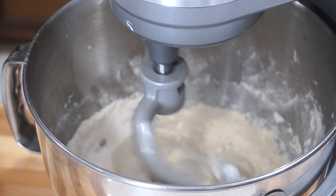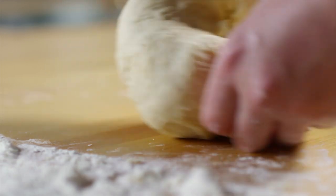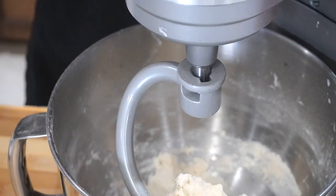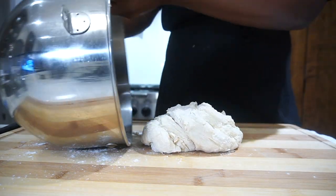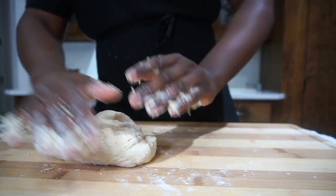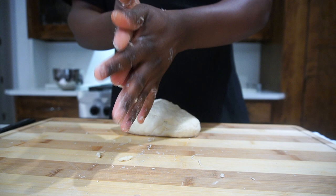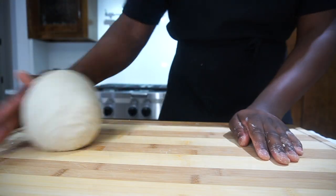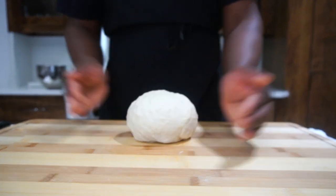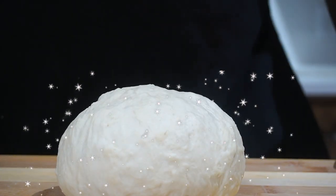Now we're gonna add the dough hook and mix the dough. If you don't have a KitchenAid you can do all this by hand, but I have one so why not use it. After mixing, add the dough onto a work surface and knead it and work it. If it's a little sticky that's okay, it should be — but if it's super sticky, add a little bit of flour. Form it into a ball — look how beautiful that is.